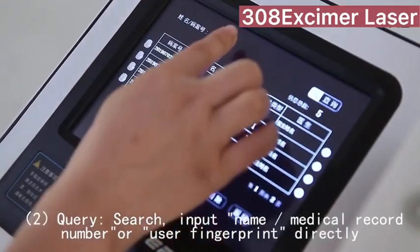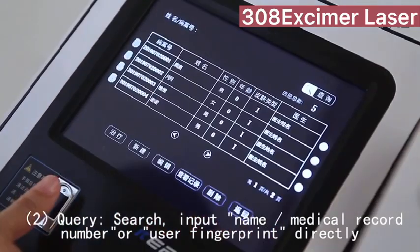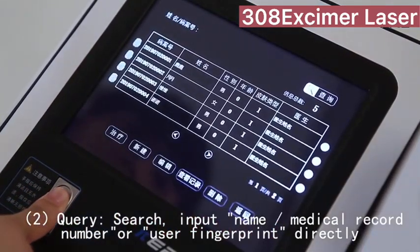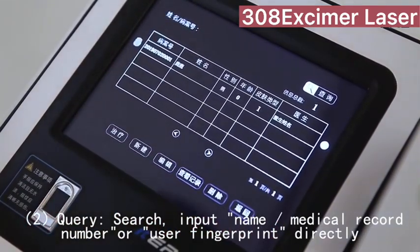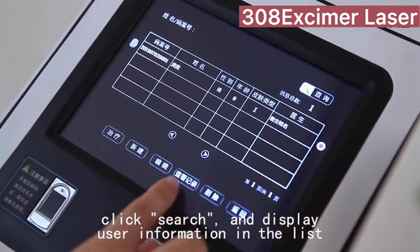To query a user, search by inputting the name, medical record number, or user fingerprint, then click Search to display user information in the list.